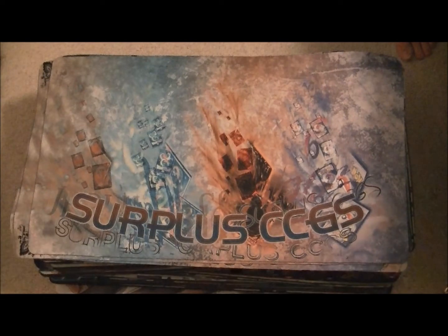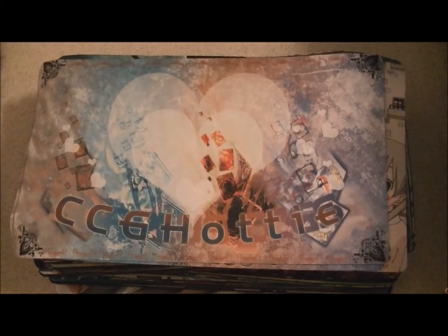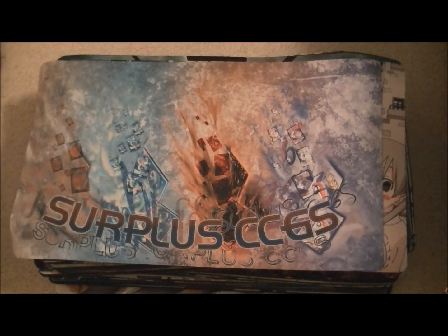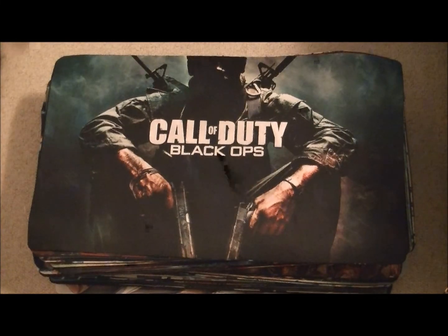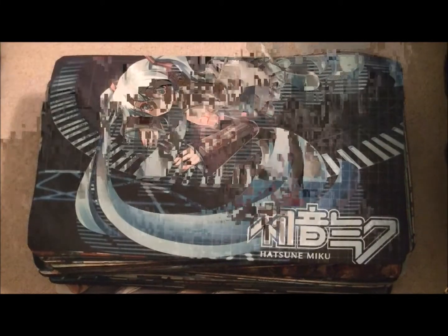So let's start with our custom playmats here and go through them pretty quick. I've got a lot of playmats to go through, so I'll go through them as quickly as possible.